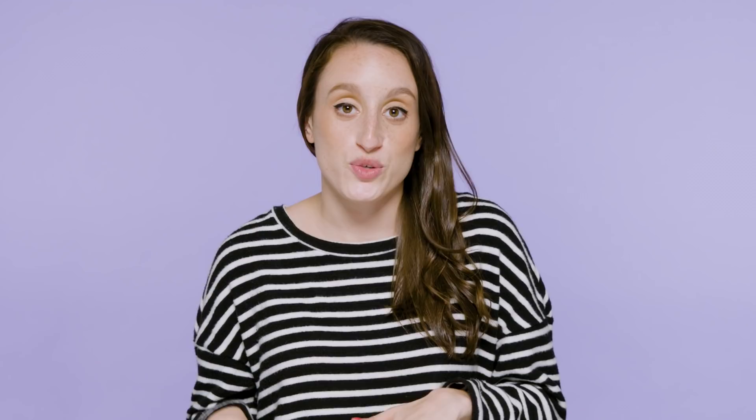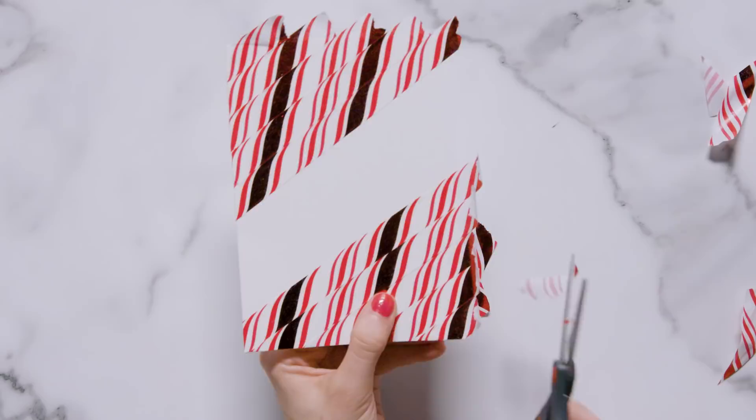I might be the only one that thinks this, but it's never too early for me to listen to holiday music. I love when it comes on the radio — it's my favorite time of the year — so I had to bring it into this card. This card is going to feature 'Jingle Bells' and I'm also going to use a really cool candy cane washi tape. First I took the candy cane washi tape and placed it diagonally on the top and bottom of the card.